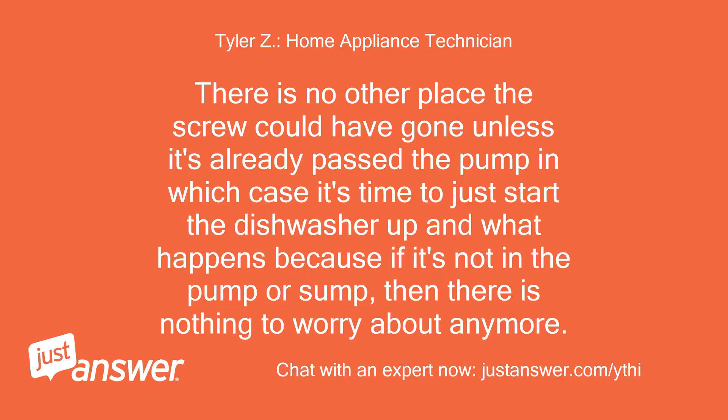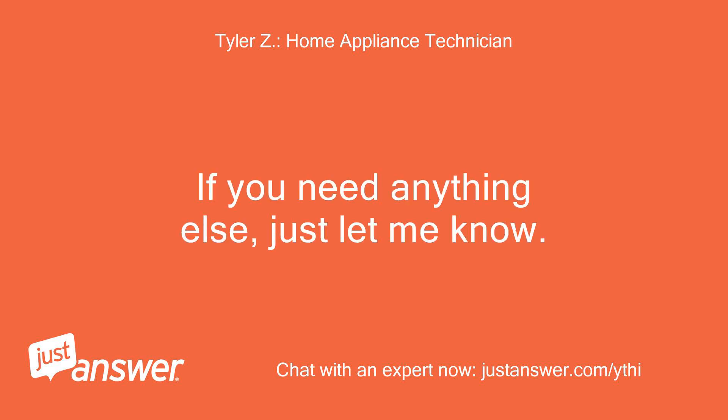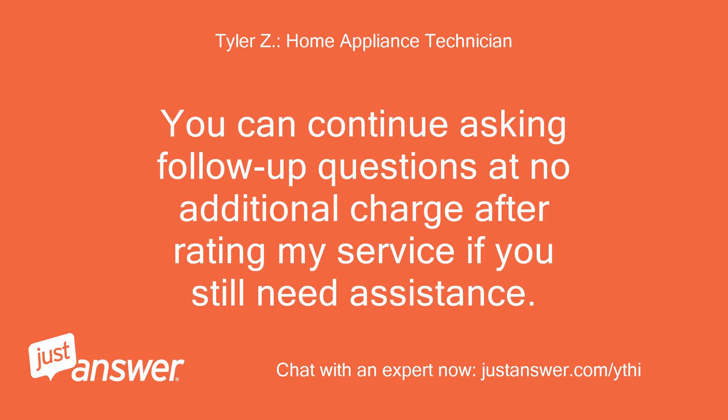There is no other place the screw could have gone unless it's already past the pump, in which case it's time to just start the dishwasher up and see what happens — because if it's not in the pump or sump, then there is nothing to worry about anymore. If you need anything else, just let me know. You can continue asking follow-up questions at no additional charge after rating my service if you still need assistance.